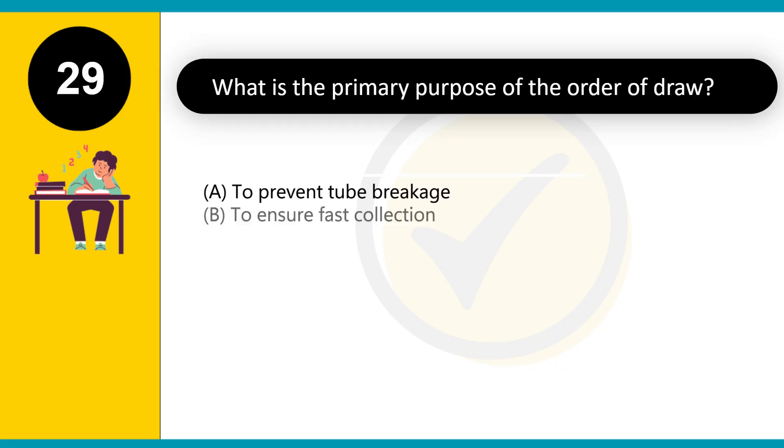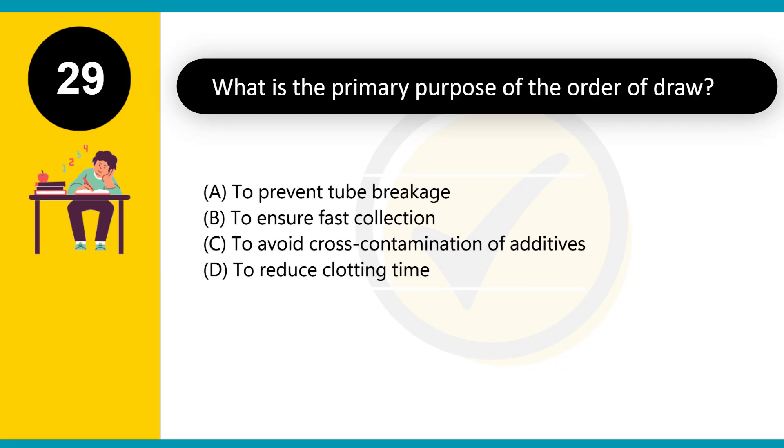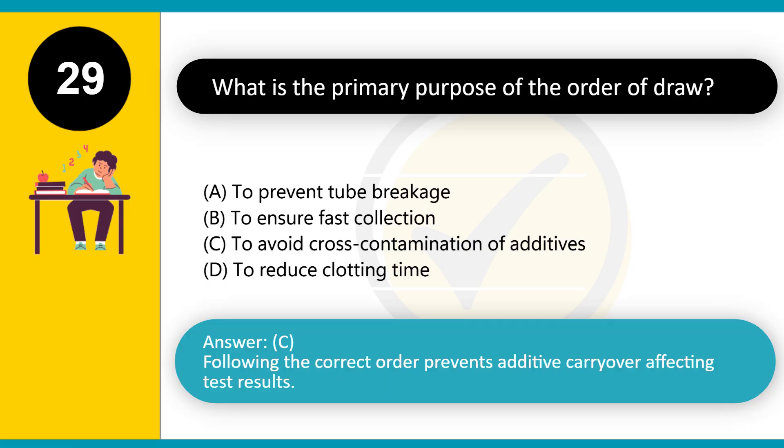What is the primary purpose of the order of draw? A. To prevent tube breakage. B. To ensure fast collection. C. To avoid cross-contamination of additives. D. To reduce clotting time. Answer: C. Following the correct order prevents additive carryover affecting test results.